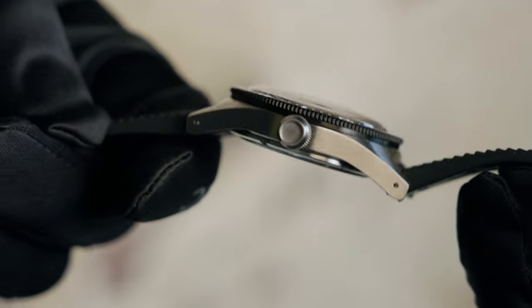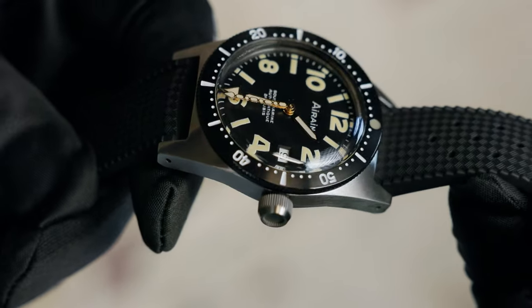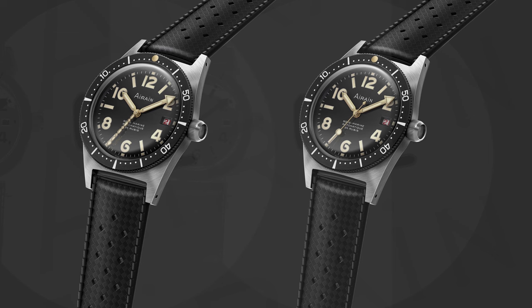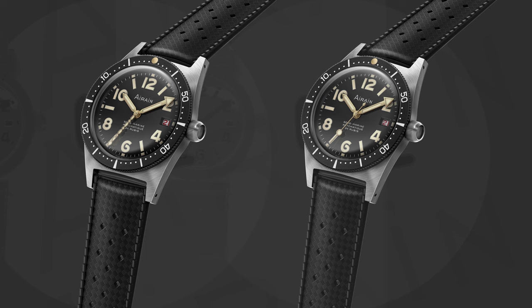Let's take a closer look at the pre-production models. Two of them are re-editions, meaning they have a black dial and 18 carat gold-plated hands, just as the original Soumarine. The only difference between them is the seconds hand — one has the DNA strand seconds hand, the other has the French lollipop.